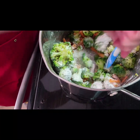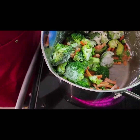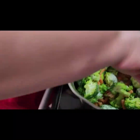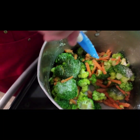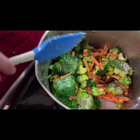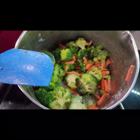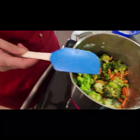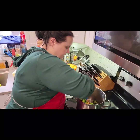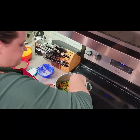A roux is equal parts butter and flour by weight, and it's a base for sauce. You can see it mixing onto the broccoli mostly, but when I add the liquid it's going to mix in and help thicken the soup. Right now all I'm doing is cooking the flour, because flour is raw. A lot of people don't realize that — it has a very different taste and texture raw versus cooked. We're going to cook the flour out so you're not tasting it in the final product.